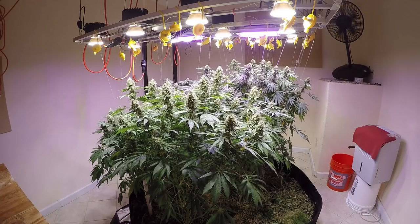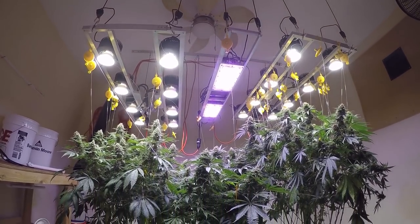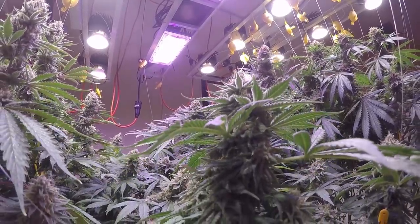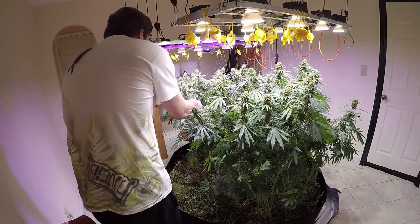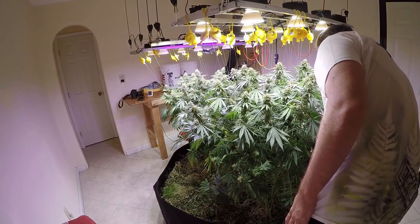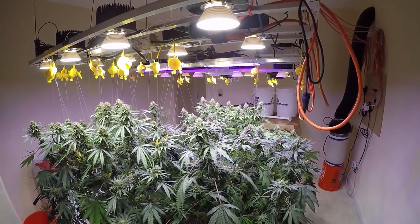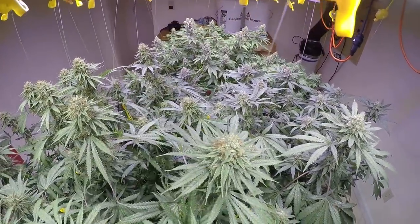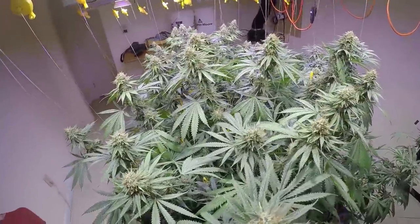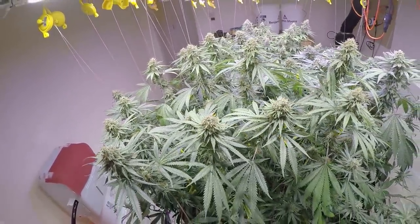What's up everybody, it's your urban farmer. We are beginning the ending sequence of this grow. The plants are starting that finishing-out process — they're all chunked up, full of frost, and starting to change colors. The main responsibility at this stage is really inspection: make sure no mold is growing and no water is beading up from leaves touching and transpiring. Just enjoy the process until you're ready to chop them down.